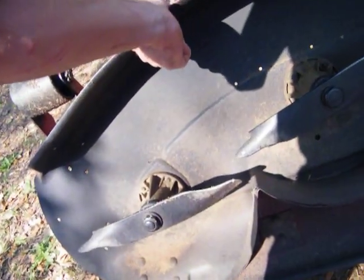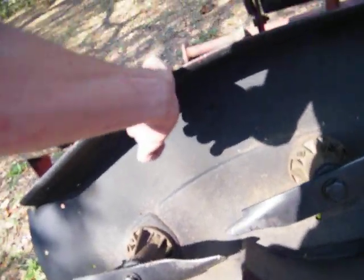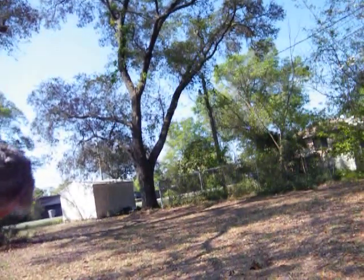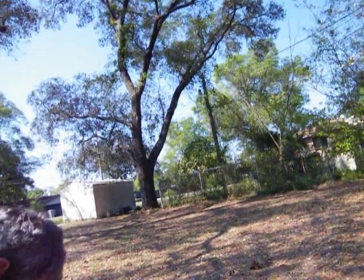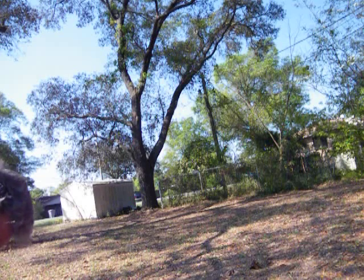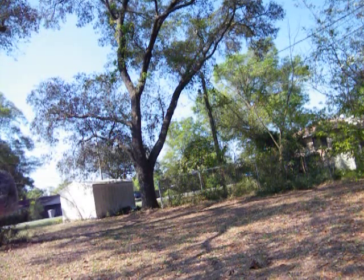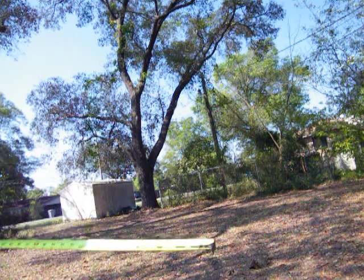I need blades too. If you could tell me what size blades I can get — but now let's try to do this right here. I guess I'll measure it. Okay, roughly I have — well, I guess it's 42 because it's...